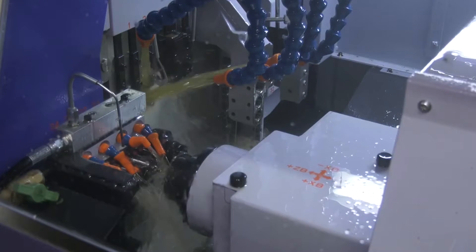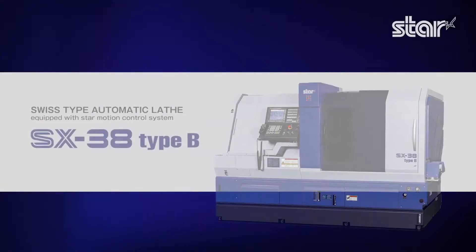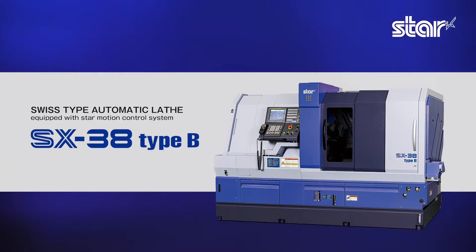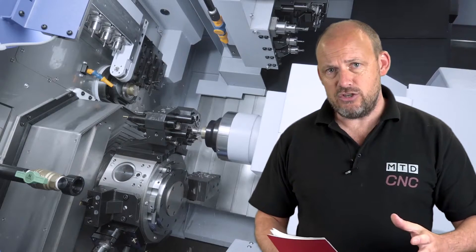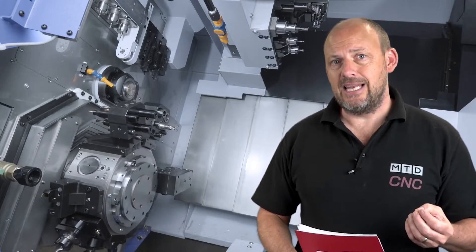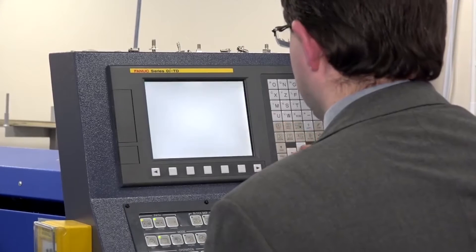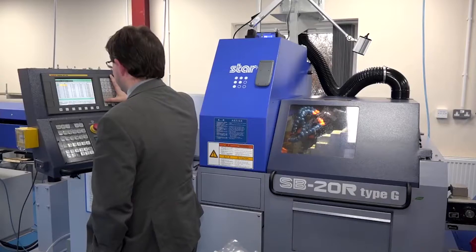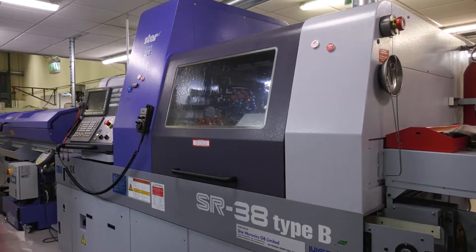Sliding head lathes are becoming so much more adaptable and versatile, and the SX38 is the machine I'm going to be talking about today. This machine really lends itself to complex components. Engineers are moving away from traditional methods of making parts because sliding head lathes can accommodate their requirements, producing intricate and clever components far faster, more accurately, and in an unmanned manner. That is where sliding head lathe technology is really taking the UK and global market by storm.